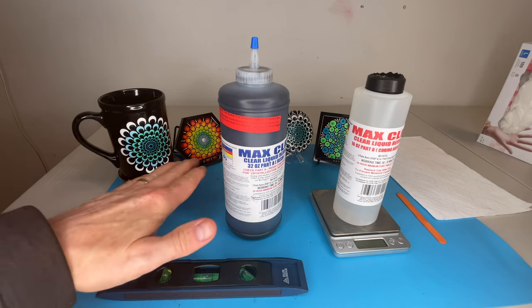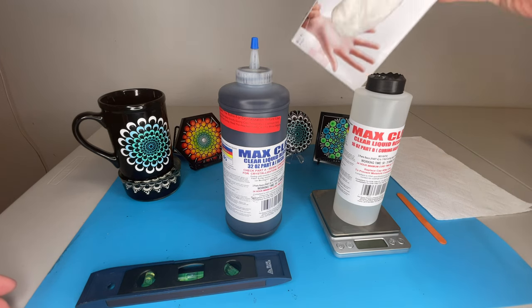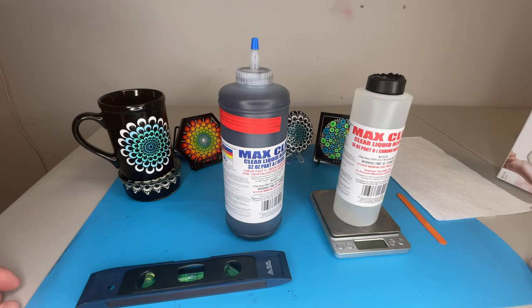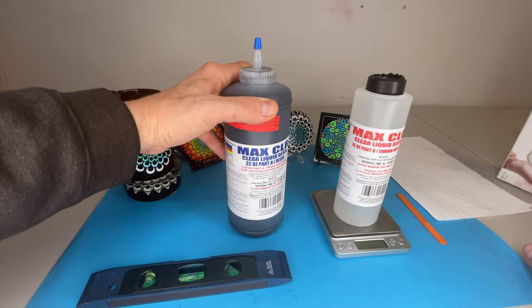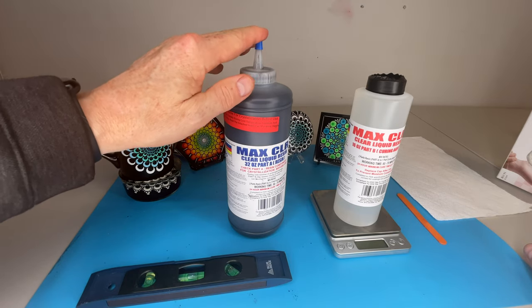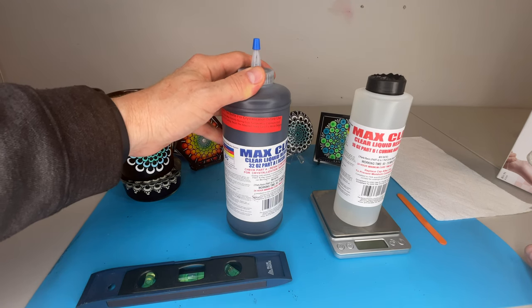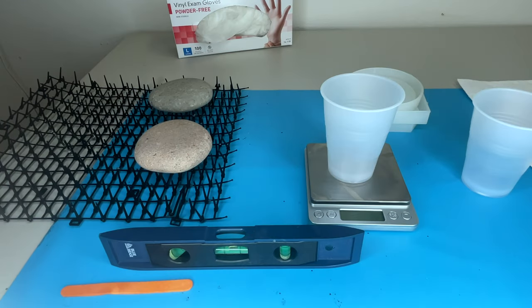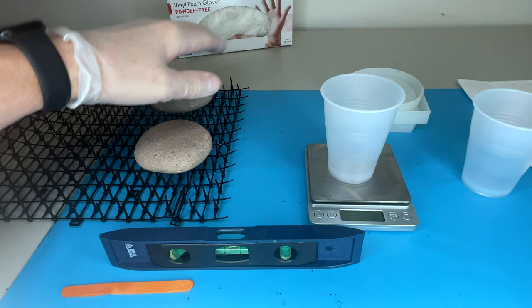I'm going to clear this area out. I have my silicone mat, my level, my scale, the resin, a stir stick, and my gloves. I'm going to set up and do a resin pour with this black Max CLR. Great news: the clear is FDA compliant and food safe once cured, and the same goes for any of the colors they're offering. I'm going to do a couple of rocks and some coaster molds as well.